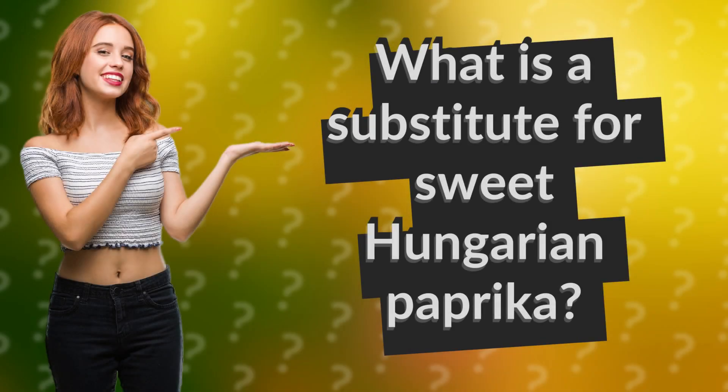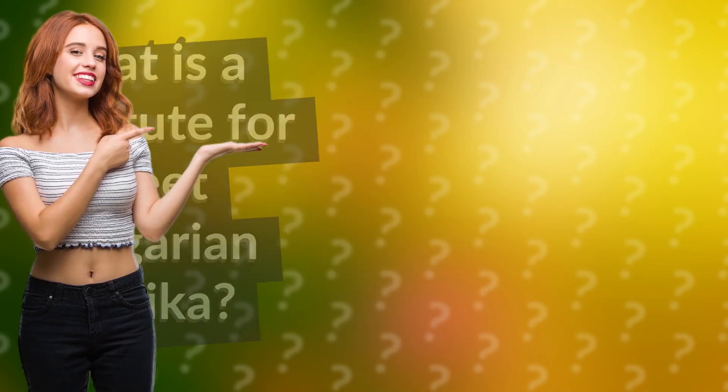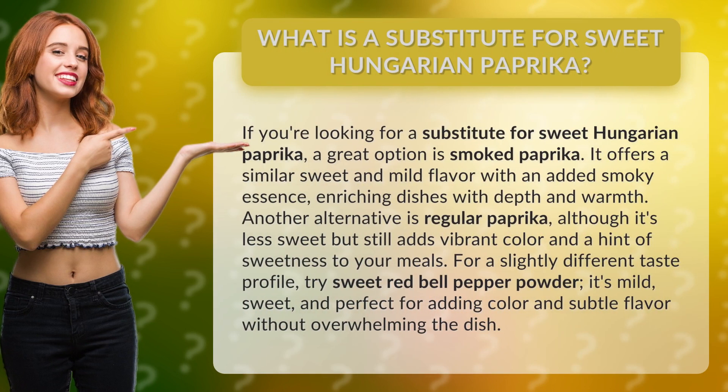What is a substitute for sweet Hungarian paprika? If you're looking for a substitute, a great option is smoked paprika. It offers a similar sweet and mild flavor with an added smoky essence, enriching dishes with depth and warmth.